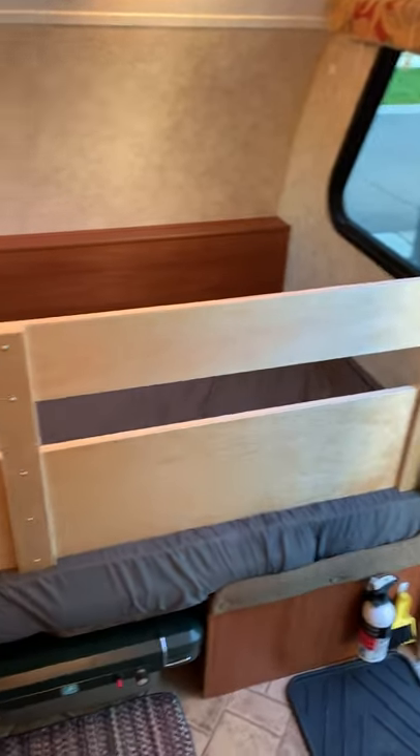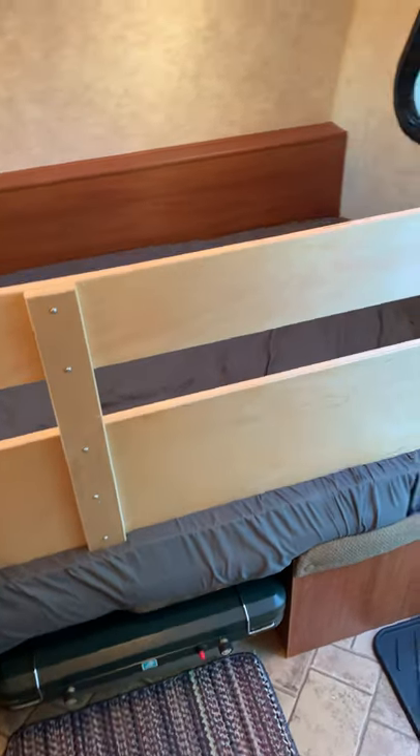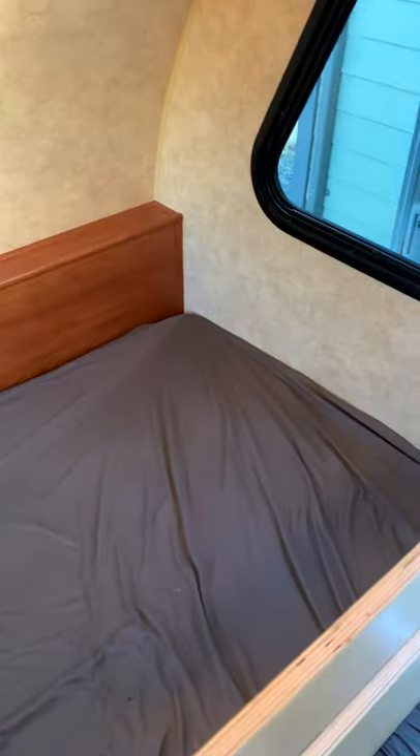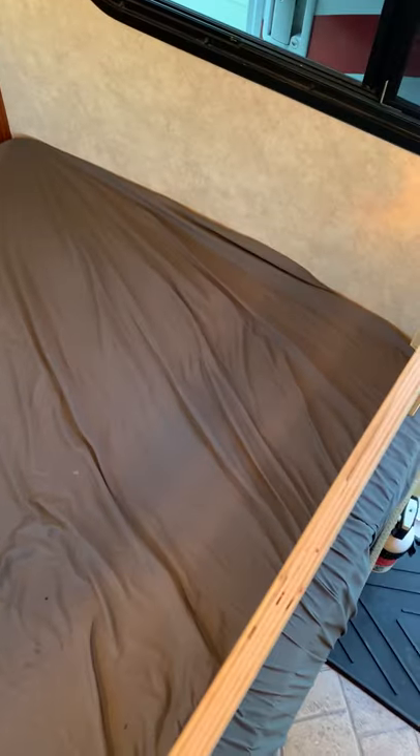Up front here you can see my creative attempt at a baby barrier so our little guy doesn't fall out of bed. It does of course convert into a four-person dinette, but it is a double-sized bed up front. Trailers generally have 74-inch beds, so a little shorter than standard. The bed lifts up and out of the way easily, and it has a memory foam mattress that you can store away if you don't need it.